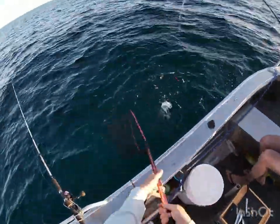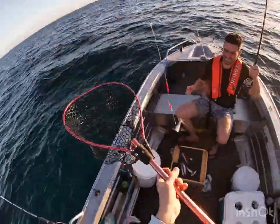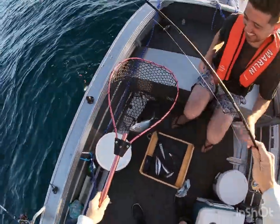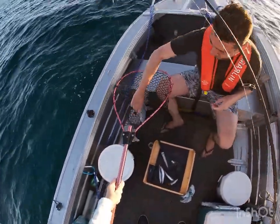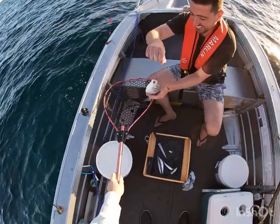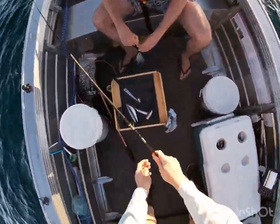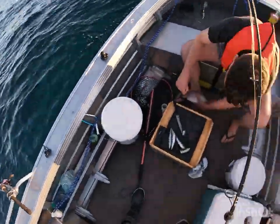My kid, hang on. Yes, all right! All right mate, cool, you got yourself a fish. Sweet! That's a good little Skippy! So that's what's been hanging around.